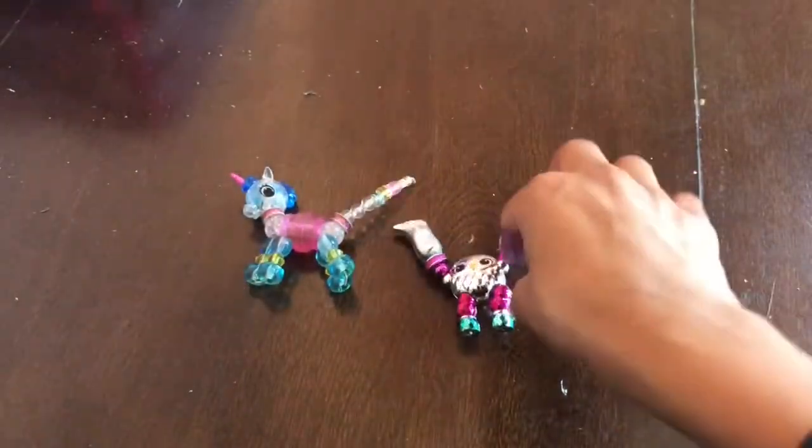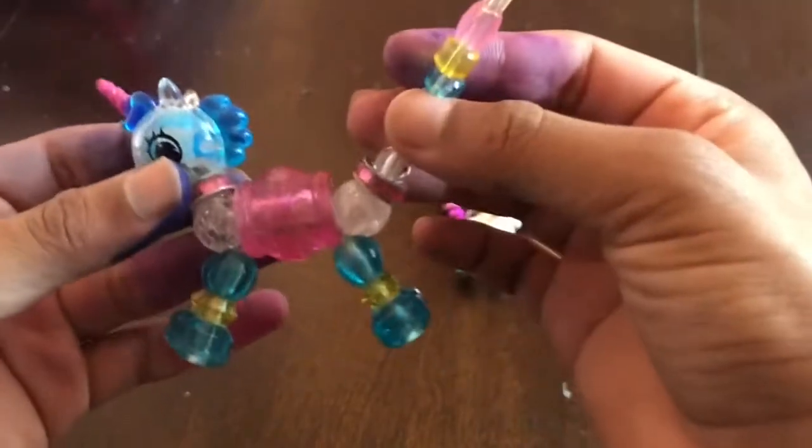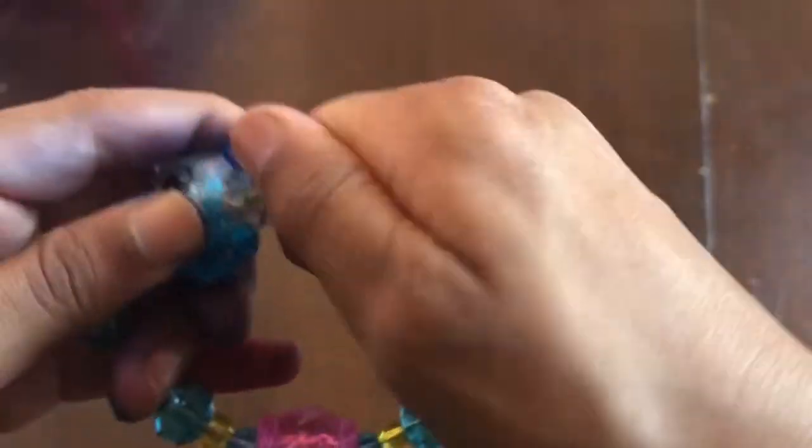Now let's move on to the unicorn. For the unicorn, if you want to take it apart, you want to pull the head and the tail like this. Then put it together the same way by attaching these two like this, until you can hear a little click sound.